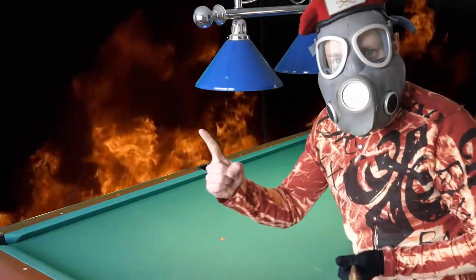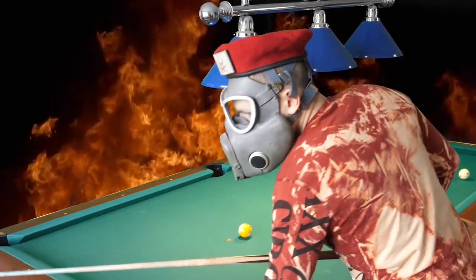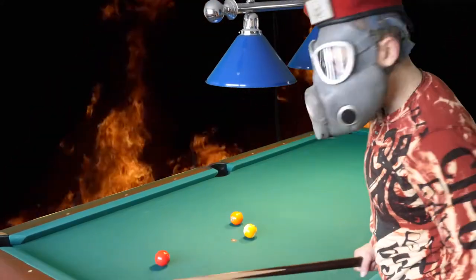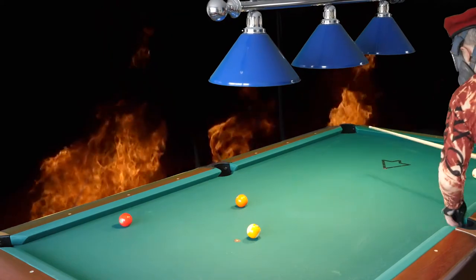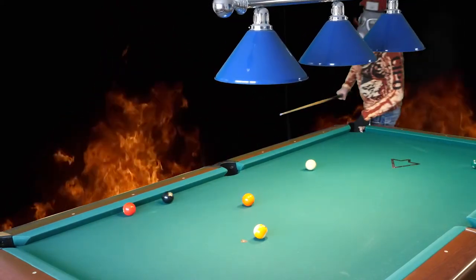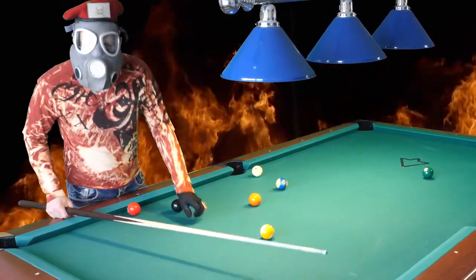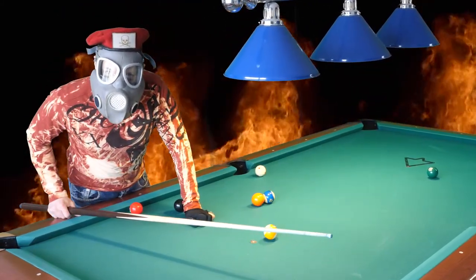Lesson number one: put up all the balls on the table. If you are a beginner — are you a beginner? Are you?